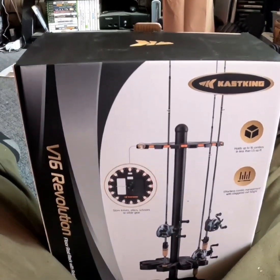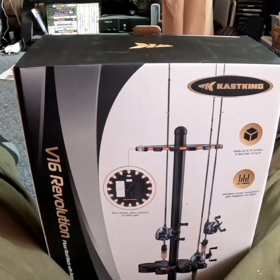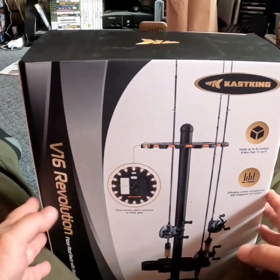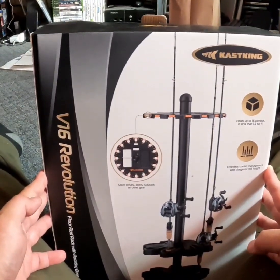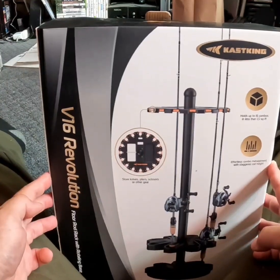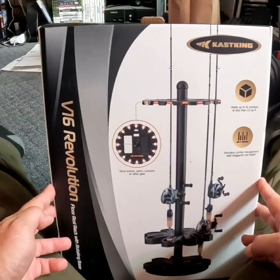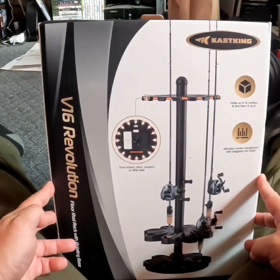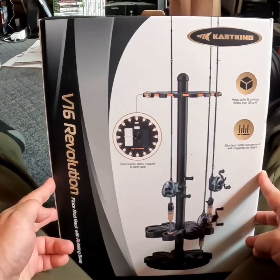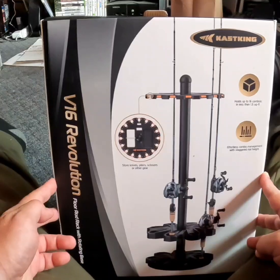What's up guys? I got something that I desperately need and I'm going to put it together right here in front of your very eyes. This is the Cast King V16 Revolution floor rod rack with rotating base. So I can put all of my combos on here, my wife's combos, kitty combos, anything we got basically, and it will hold it and get it out of my car or get it off against the wall.